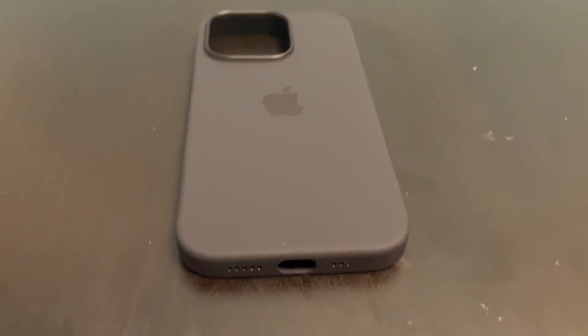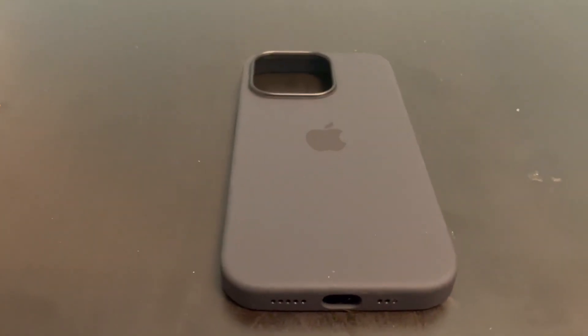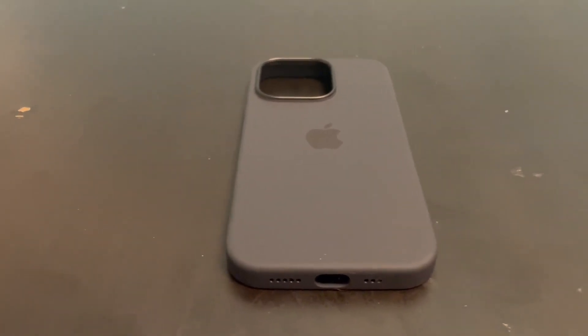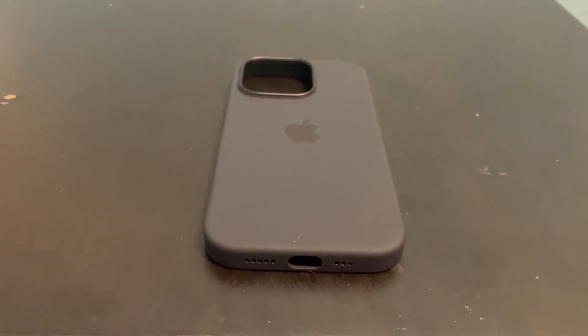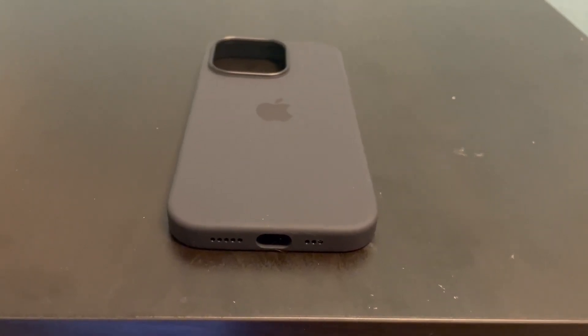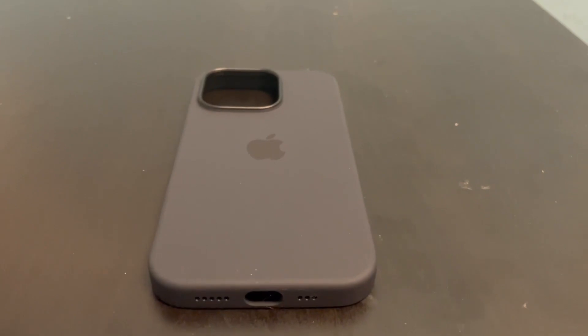Hello, this is a product review of the iPhone 14 Silicone MagSafe Charger. For all the iPhone enthusiasts, this is a good day for you. Today I'd like to share my experiences with this case. If you're looking for a protective case that not only safeguards your iPhone but also offers the convenience of MagSafe capability, this case is definitely worth considering.